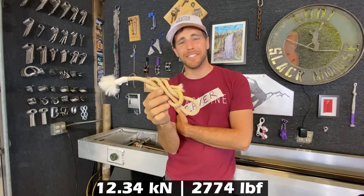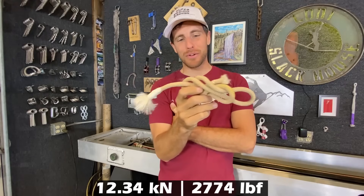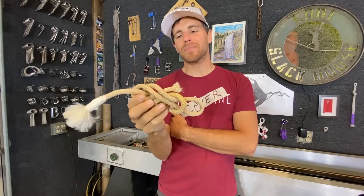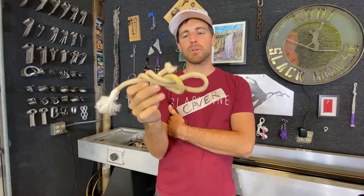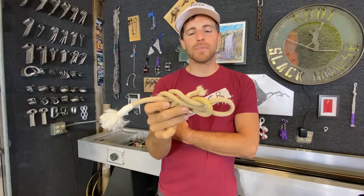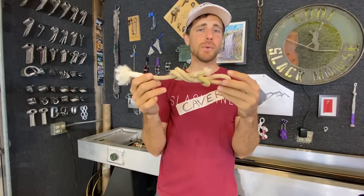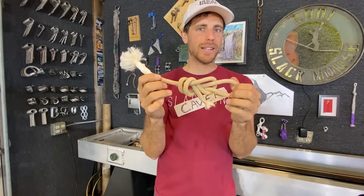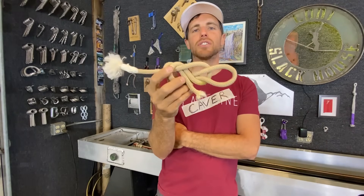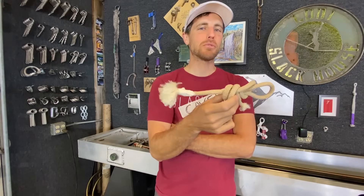So I was wrong — not the first time, not even the first time today. This broke at half of what the new one broke at. You can see in the other video we did where we measure the force of repelling and ascending. Let's say it's double of what we got in that video — you still technically have a three-to-one safety ratio in the worst case scenario, as long as you're not shock loading things. And if you put 12 kilonewtons on your body, you might want it to break. But I was under the impression that without UV light and excessive use, a rope does not degrade. Who knew? Maybe we should replace ropes every once in a while.